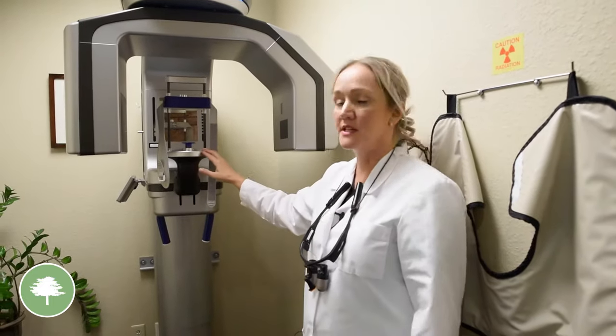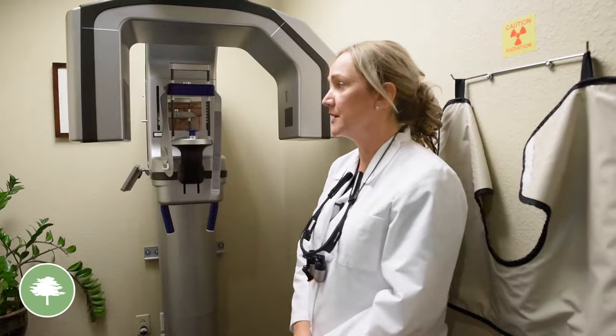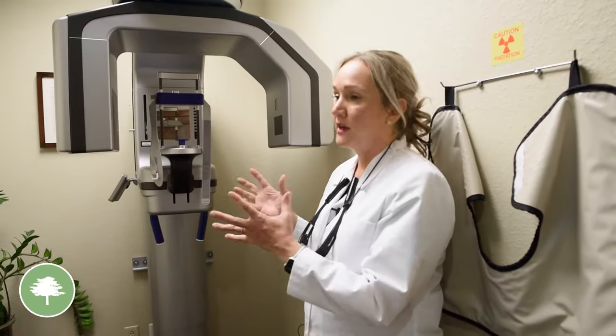It captures the neck area, giving us a more comprehensive look at all of the face, head, and neck area. We can also assess your airway to see if you have any restrictions. It's a pretty quick machine — it doesn't take very long at all and it's pain free.